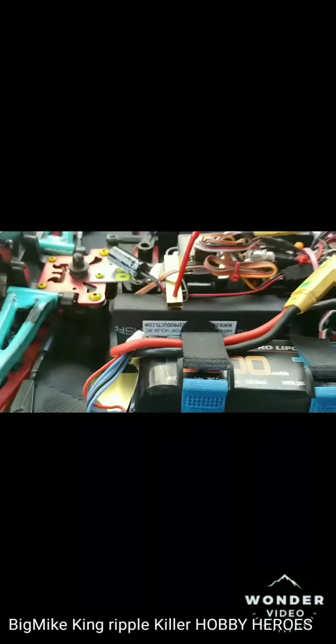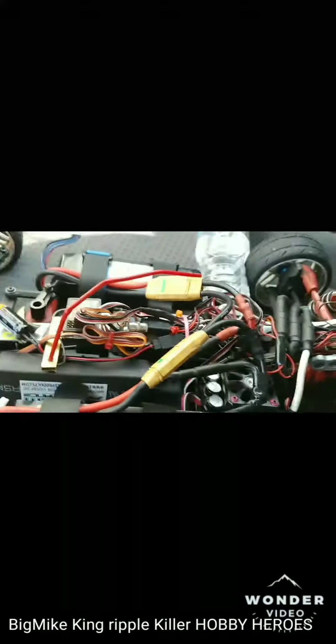I got two more coming. Hopefully I don't set nothing on fire. That was a thick wire to solder into those, so what I did was ran bullet connectors off my ESC wire, and I plug the cap pack into that so I can take it out or whatever.